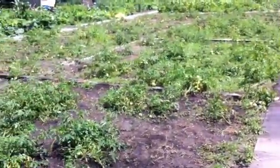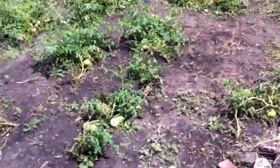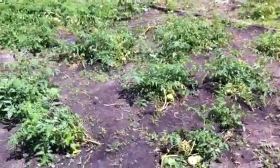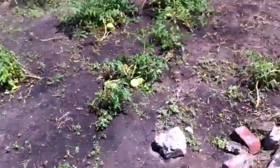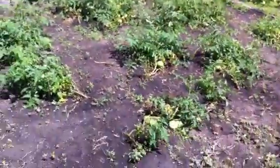I was out with a crew of three kids, and you can see this used to be covered with a white tarp. We took it off because the sunlight was getting in and the weeds were coming through. So they took it off and now it's just the dirt, and we were out here weeding a little bit today.